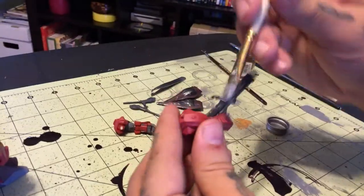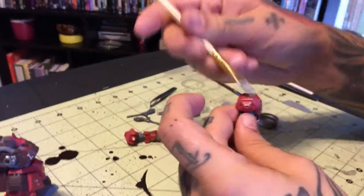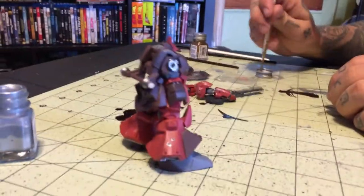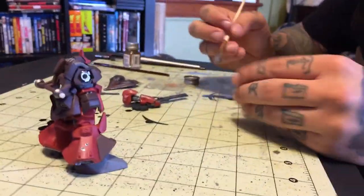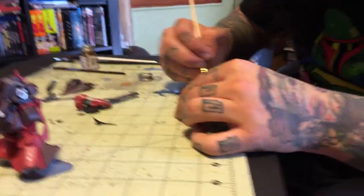Red paint comes off Gundams as well. What we're going for here is creating the illusion that your Gundam is a steel figure made out of some sort of steel or iron, who's been in some battle, has some weather damage from entering atmospheres.